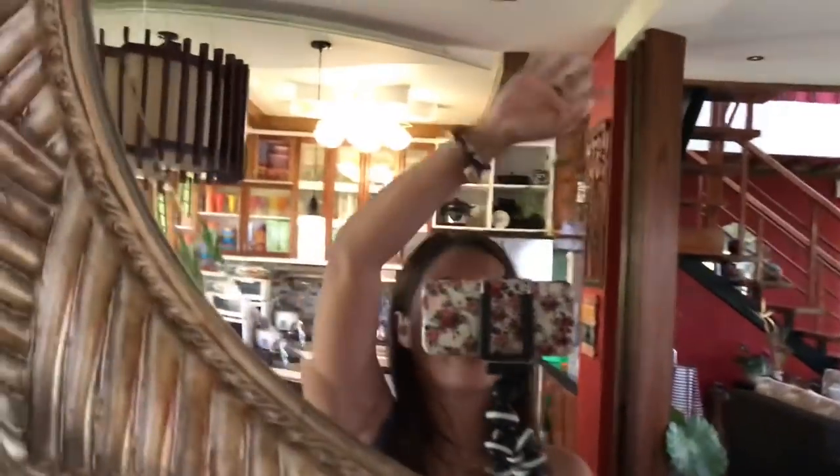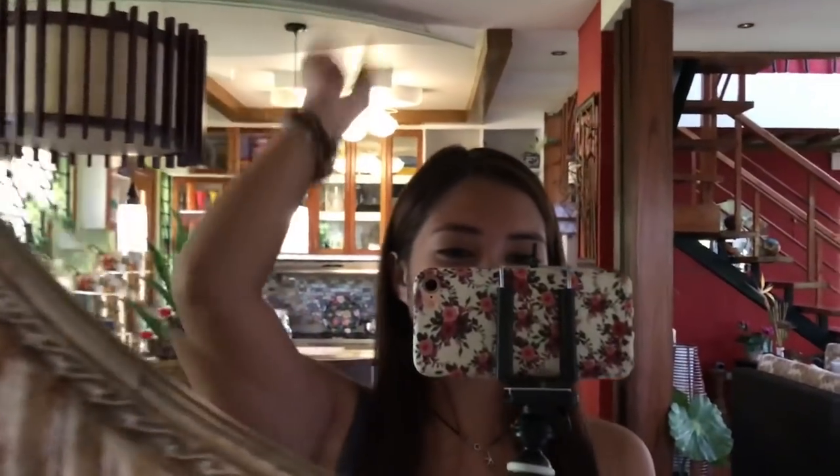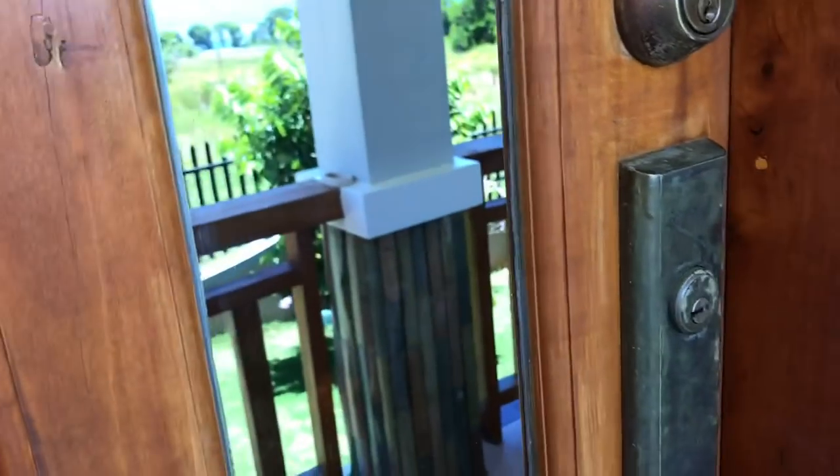I could give you guys a house tour right now - it's gonna be super lit and super fast and super amazing. Welcome to my crib! Introducing the staircase, the living room, the dining room, the kitchen. That is it for now because the chicken is defrosting and we gotta get this going.